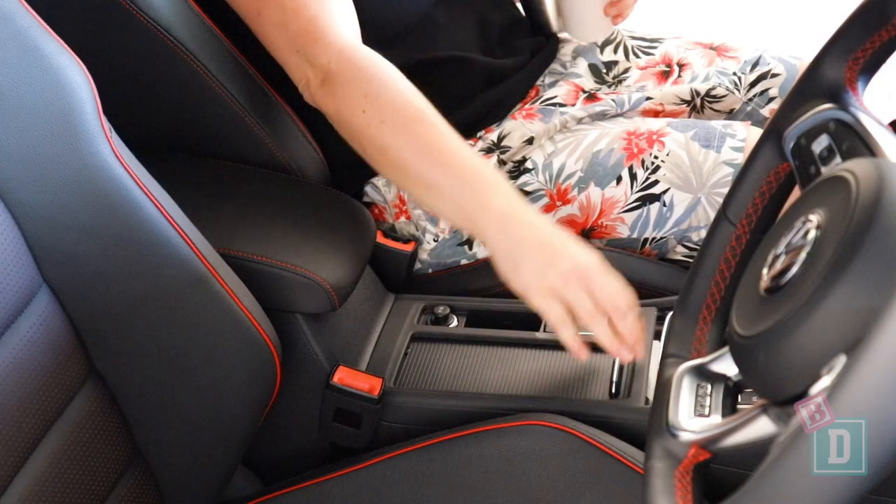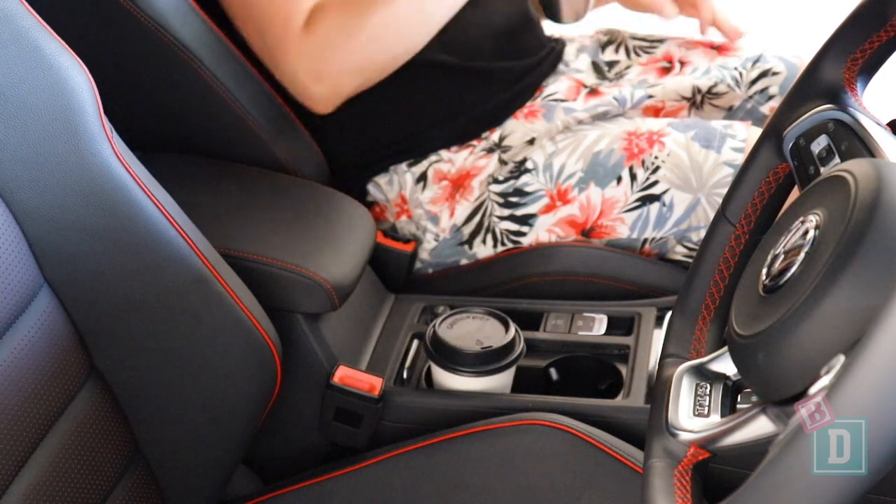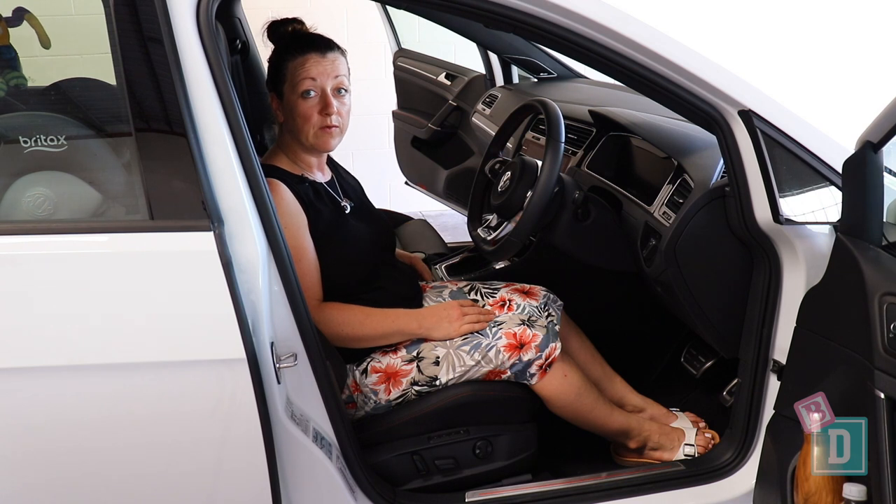In the front of the Golf GTI the storage is quite good. There's two cup holders in the central console here. They will hold a reusable and a disposable coffee cup but a large refillable water bottle won't fit in there.